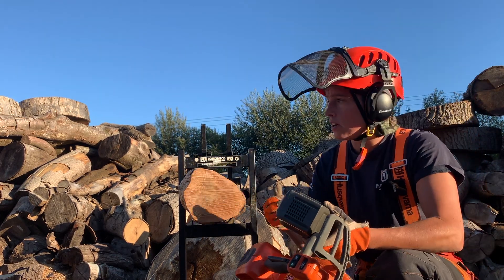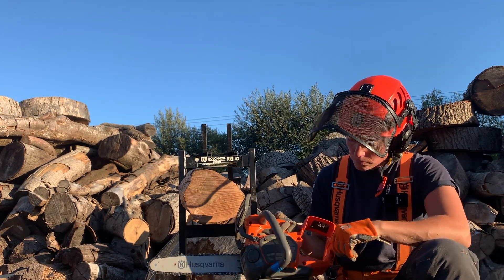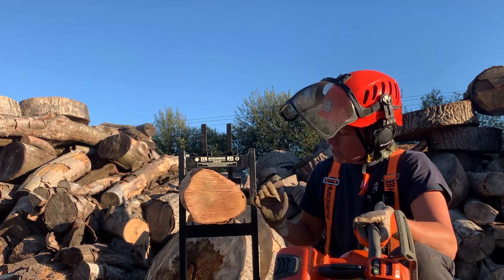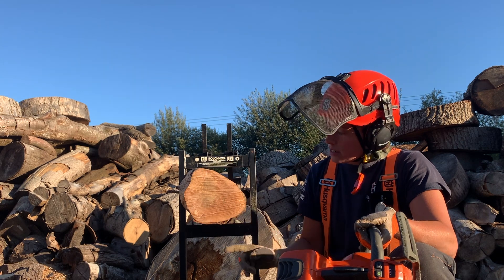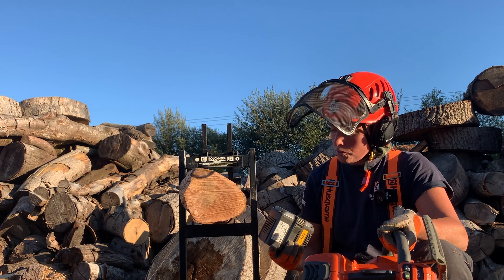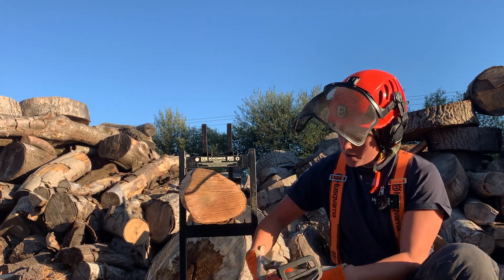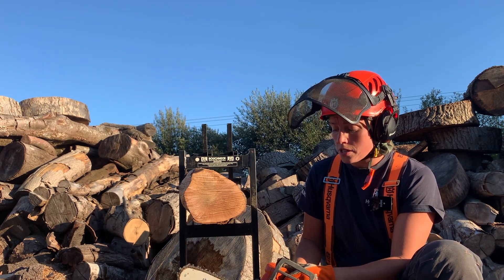Now let's have a look at the comparison between the batteries. I'm going to use the T540i XP. I've chosen a hard, dense piece of timber — holm oak, so it's going to be pretty hard. Probably the maximum density of timber I'd be cutting. It's quite seasoned, so it's going to be a good test. I'm going to start off with the old battery, the 4.2, and I'm going to do all of these tests off eco mode — so this is maximum power, full potential.